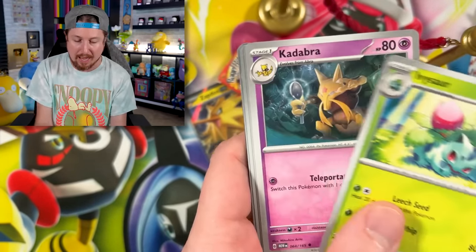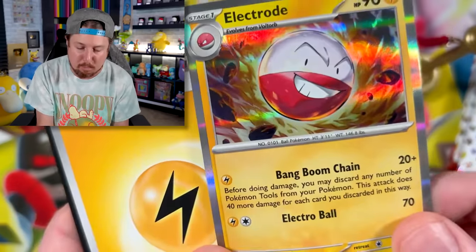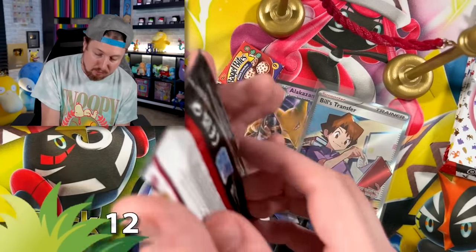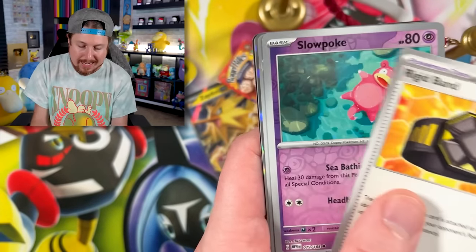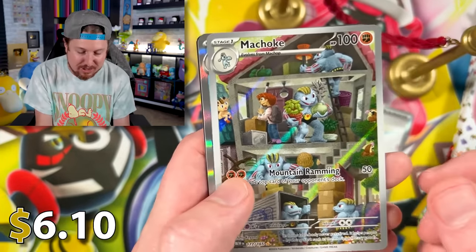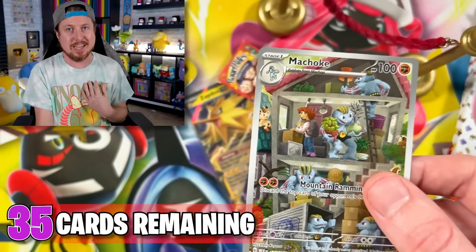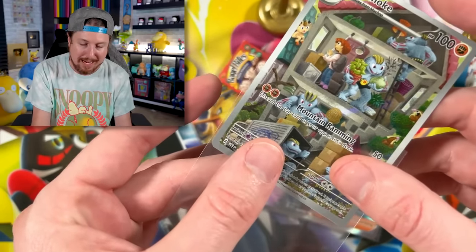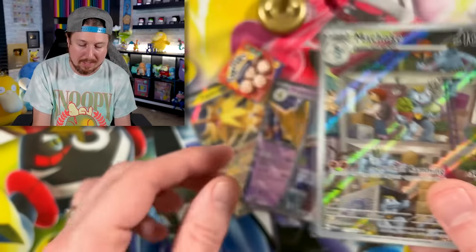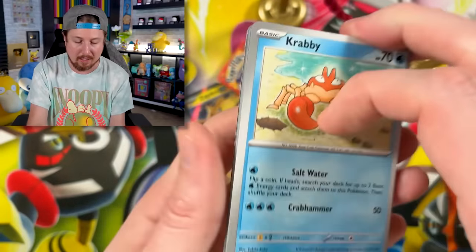We got Zubat, Goldeen, Ivysaur, Kadabra, Slowbro. We are almost halfway through the box. We got Pikachu, Farfetch'd, Antique Old Amber, going into Rhydon, Slowpoke. Going into Machoke and Vaporeon Energy. We do not have the Machoke, so that is officially going into the Pokemon card binder — right there in the VIP section, which brings us down to 35 cards.